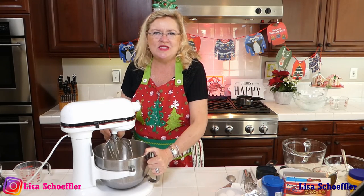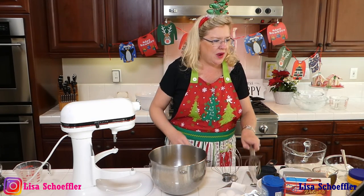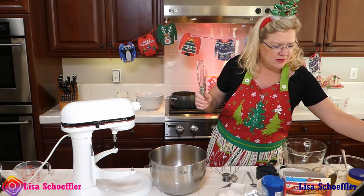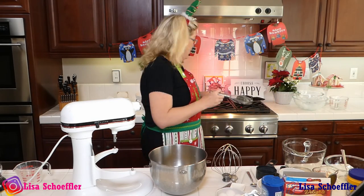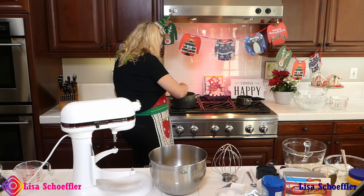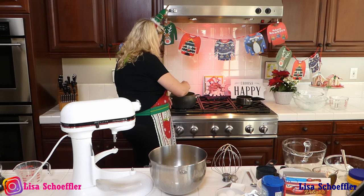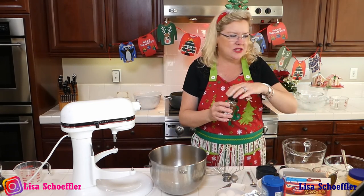So I have whipped the egg yolks and the sugar together here. I have the milk and the half and half warming up behind me. And I am going to get my instructions here and make sure I get it all going. So we're going to get the milk warmed up quickly, and then I will temper it into the egg yolks.